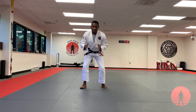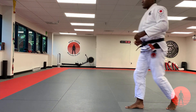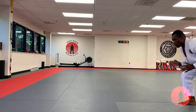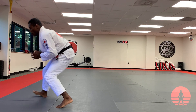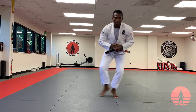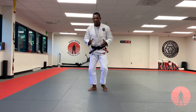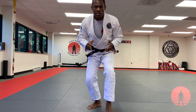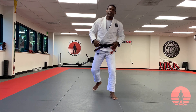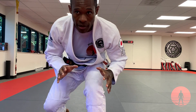In motion, it looks sort of like this. I'll do it from left to right also. This movement is used to cover ground quickly. If I just stepped forward, there's only so fast I can get to my opponent. If I take a big penetration step, I can cover ground very quickly.